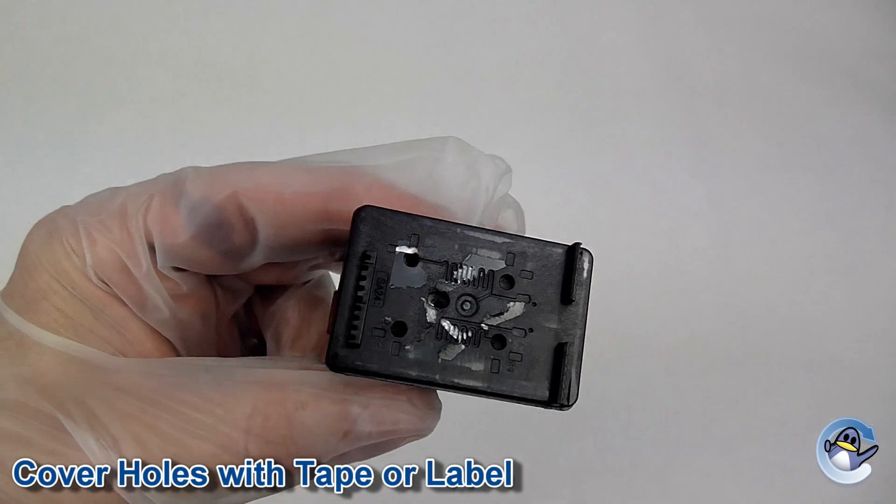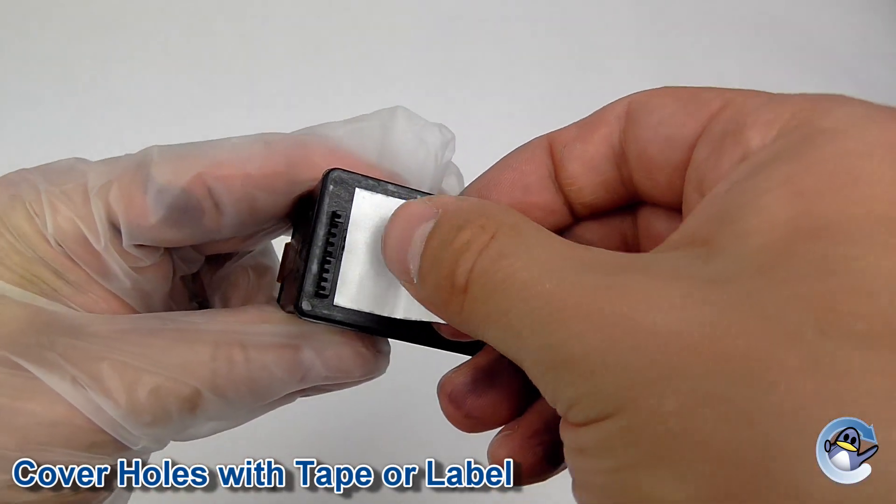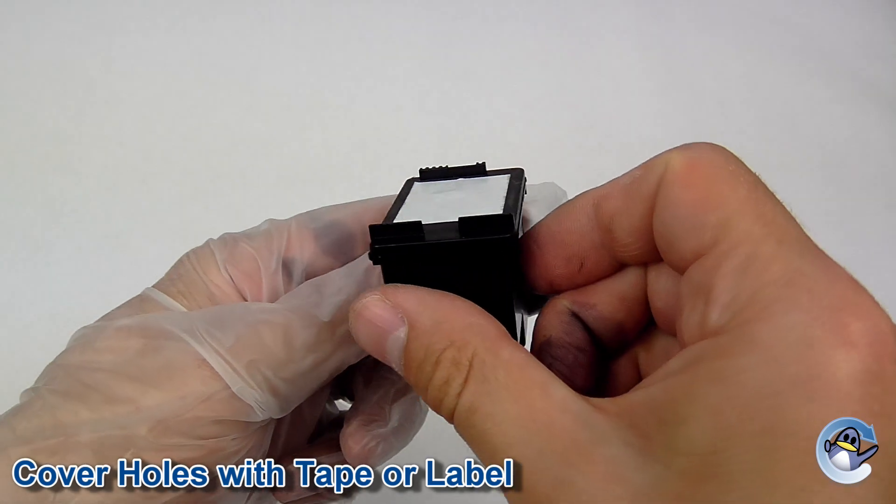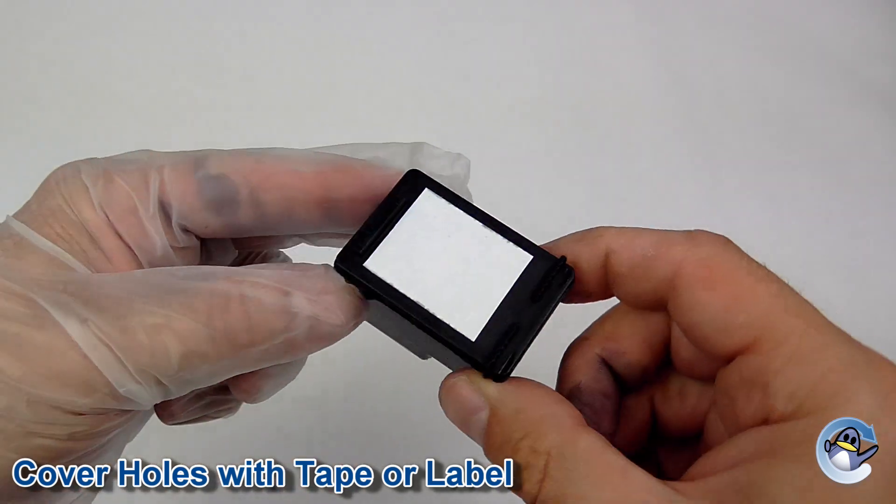Now reapply the label or cover the holes using a small piece of tape that is no bigger than the lid. This tape should never overlap the sides, as this may stop the cartridge being installed back into your printer.